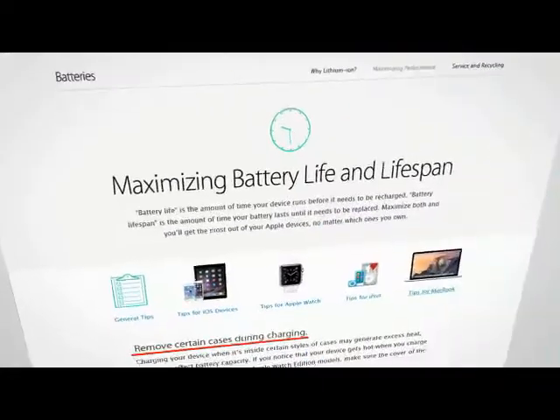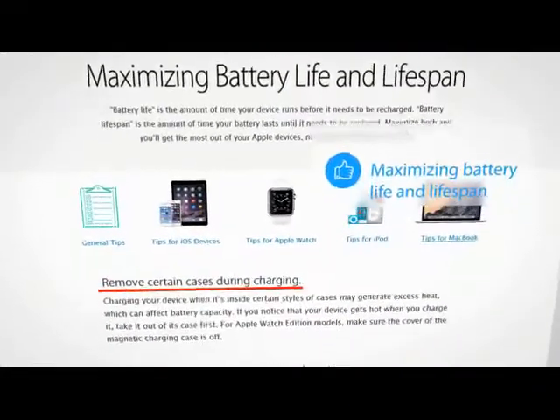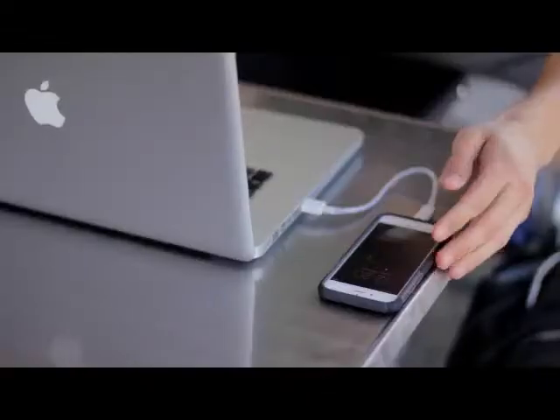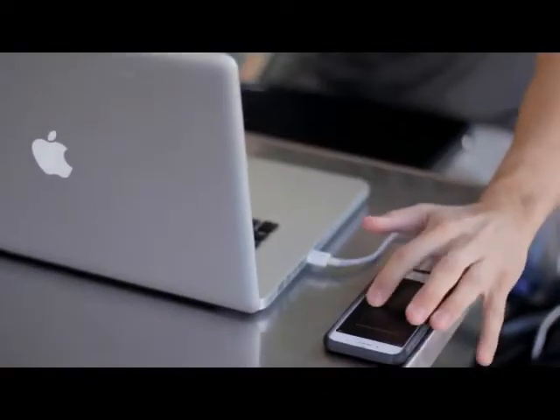And Apple tells us to remove certain cases during charging. But we can't always follow them, can we? That's why we created U-Speedy.